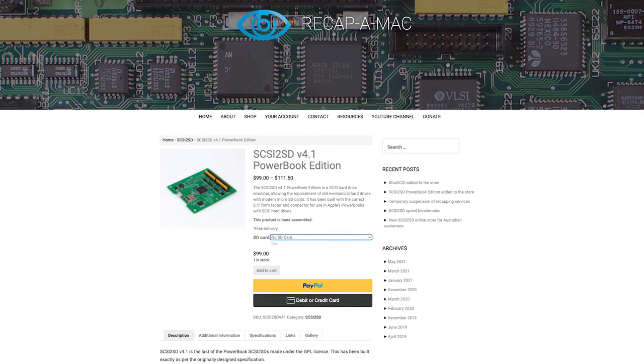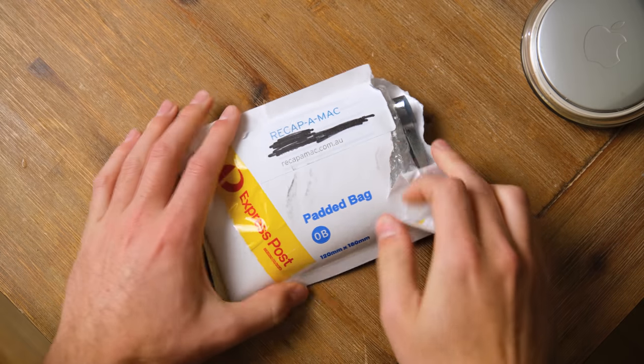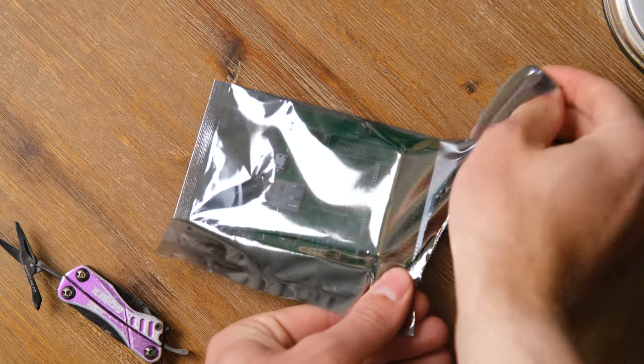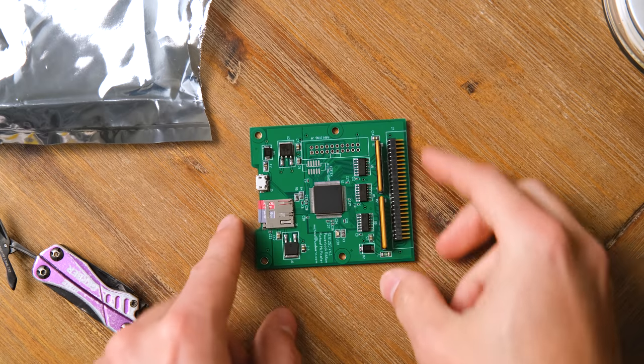So I asked on Twitter and was told about a compatible SCSI to SD card adapter made by Bruce who runs ReCapperMac.com. A short time later the adapter, complete with a macOS installation, arrived at my door. If you're after one of these in Australia you should check out Bruce's website which I've linked below. Inside the anti-static bag we've got the very cool little drive.